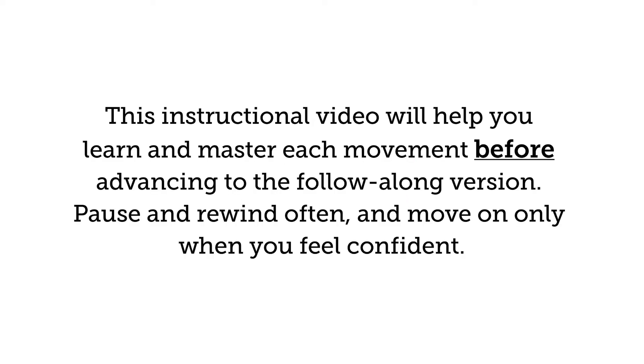This instructional video will help you learn and master each movement before advancing to the follow-along version. Pause and rewind often and move on only when you feel confident.